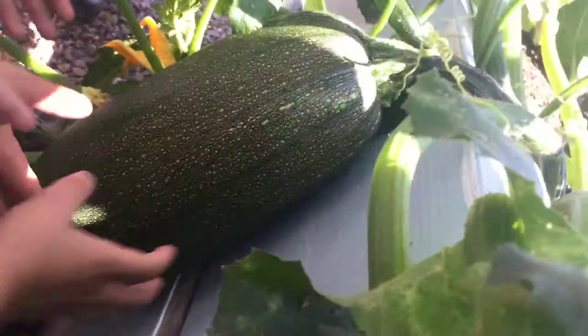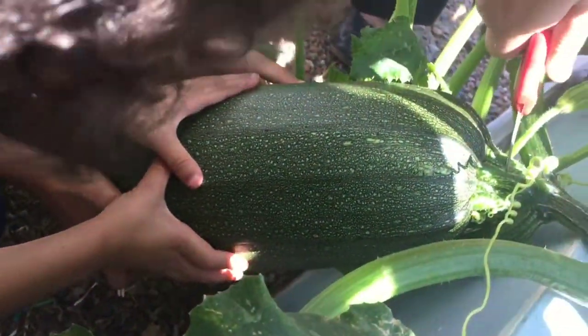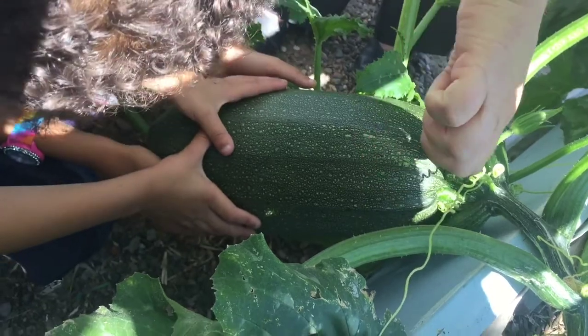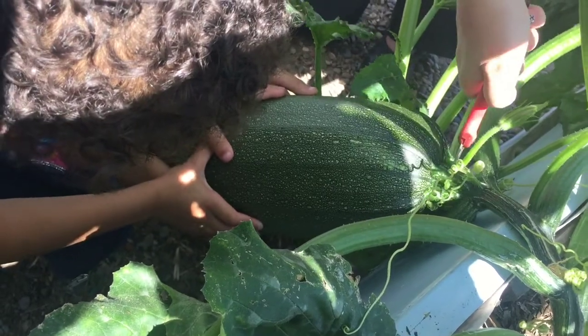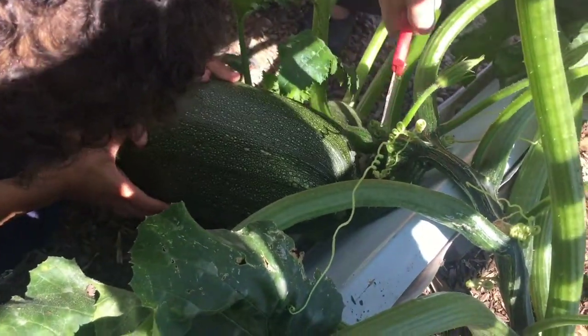Come to the zucchini, grab it, hold tight! Oh my gosh, we need three people to harvest - it's giant! I was gonna do it and I was like, I can't do it myself. I need reinforcement. Oh my goodness, look at that. Whoa.